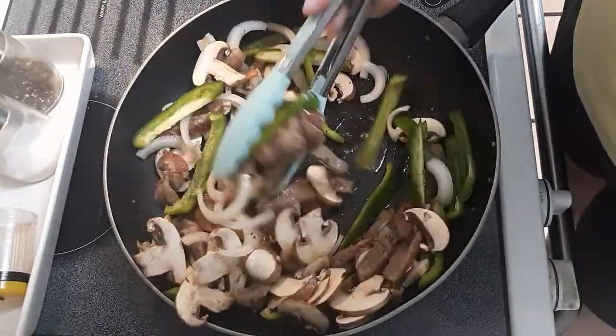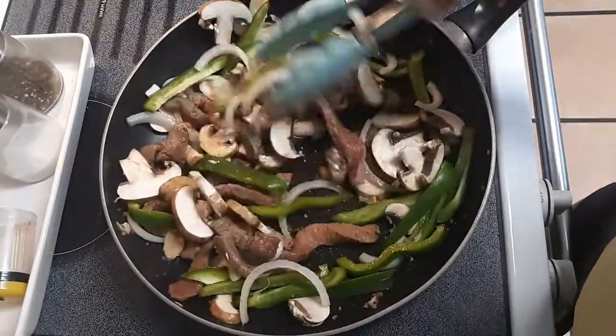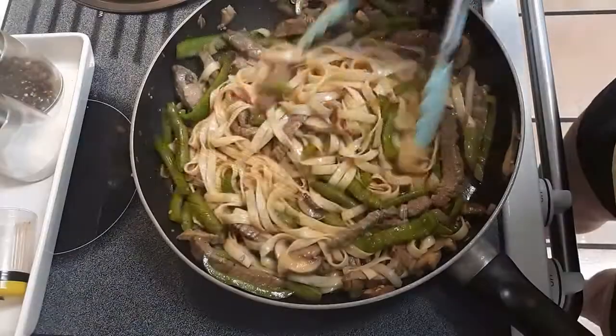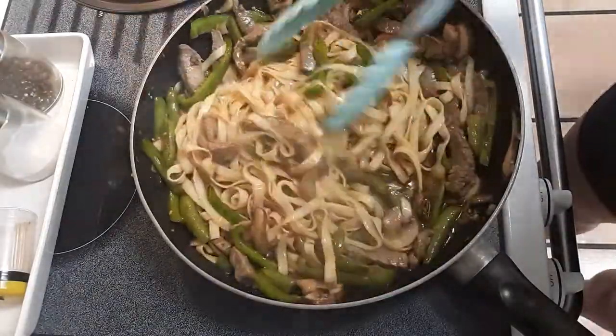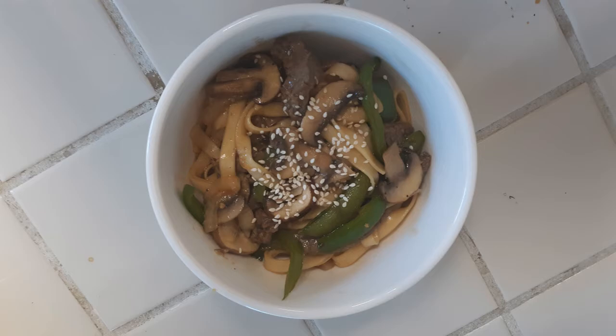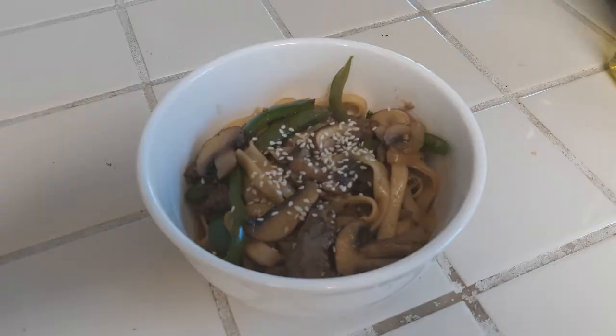Once everything is cooked, add the pre-cooked and drained noodles in with all the vegetables and meat, then pour the hoisin sauce mixture over top of everything, stir it up, put it in a bowl, sprinkle some sesame seeds on top, and there you go. Thank you guys so much for watching. If you have any suggestions for more videos you'd like to see, leave them in the comments below. I'll be posting more of these later on down the road — thanks again, see you soon!